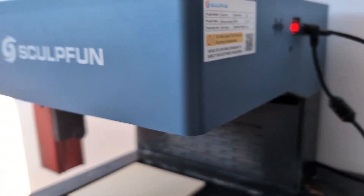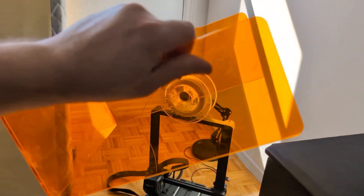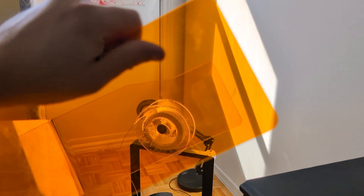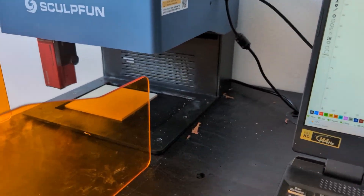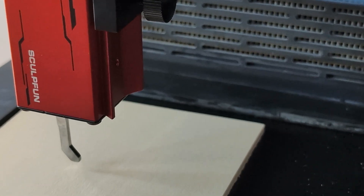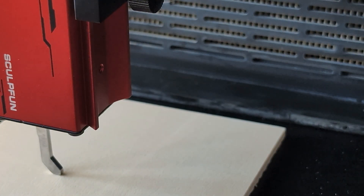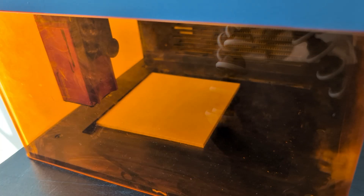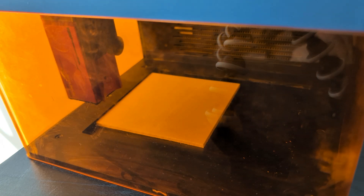A very important thing you always want with your engraver: put the shield on. This big shield saves your eyes — saves you a lot of pain and hurt later on. You just slide it over. But first, we have to make sure the engraver is at the right height. This laser head can move around, so we go ahead and lower it down. As you can see, the wood wasn't aligned with the height, so we take our hand and plop it down until it's touching the wood. Now with the laser shield on, we'll frame one more time to confirm proper alignment — and as you can see, it's perfectly centered.